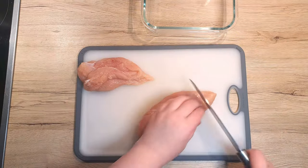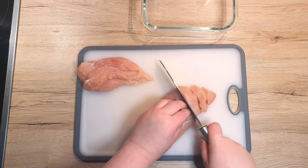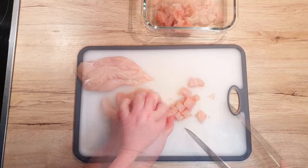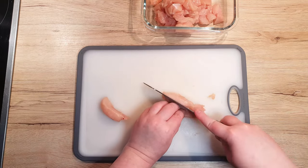Now, let's dive into the prep work. It mainly involves chopping and washing. First up, it's the chicken breasts. Cut them into bite-sized cubes.